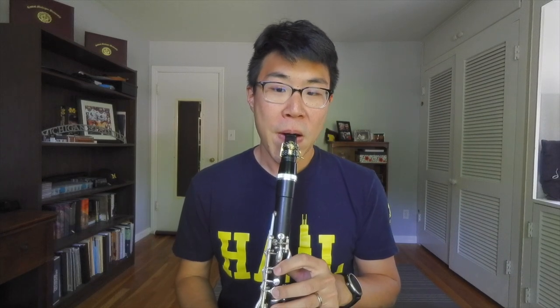Moving to the top lip and top teeth — assuming we're working with a single lip embouchure, which I do and a majority of American players do — the top teeth will actually be on the mouthpiece. The top lip is just sort of a cushion, and I like to think about it being tucked in toward the teeth as much as possible, with the top lip coming down into the mouthpiece.